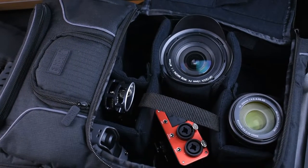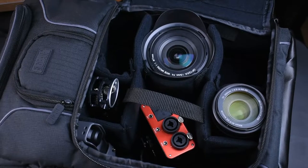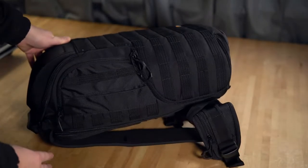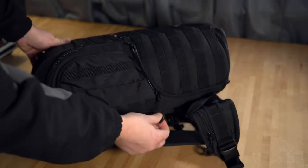Camera backpacks are much better for photo or video gear than a generic everyday backpack. They tend to have tough exteriors designed to protect their contents from the elements, and padded interiors to stop fragile lenses and cameras from rolling around and bashing into each other.